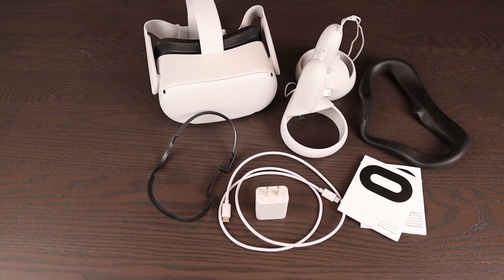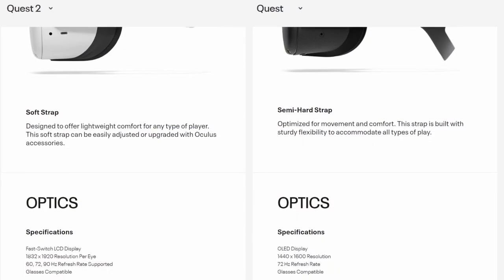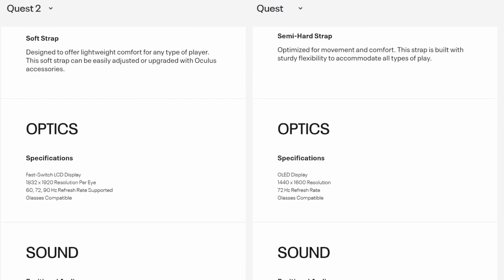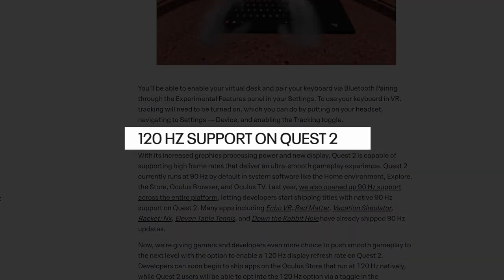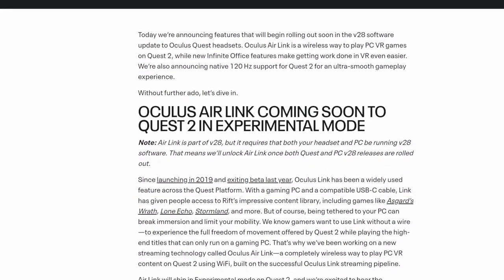This is the 128 gigabyte version, and after playing around with it for a few weeks, I finally understand. The Quest 2 has improved upon the Quest 1 in terms of display and processing power. Since launch, it has also added 120Hz support as well as Air Link, which is a wireless technology. But what really sets the Quest 2 apart is that it's able to run standalone.